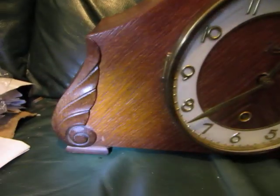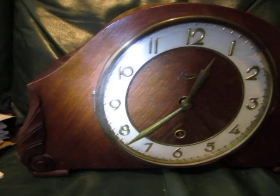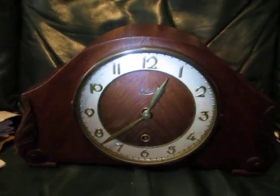I like the pressed decorations fixed to the case and the shiny numerals. This clock is in very good cosmetic condition.